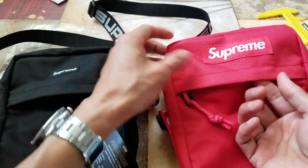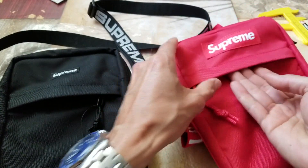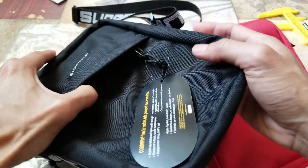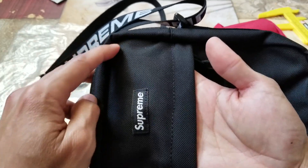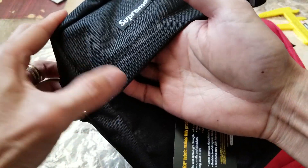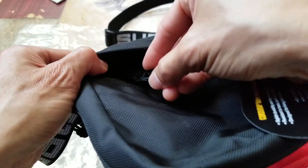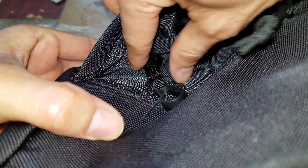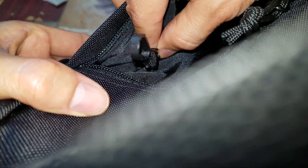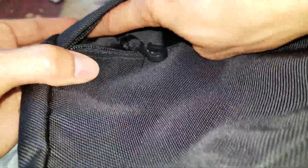Another thing to point out is the top section — on the fake you cannot open it all the way up, versus the real one where you can go all the way up to the very edges. On the inside there is also a strap with a key hook, and the pocket is located all the way at the top.